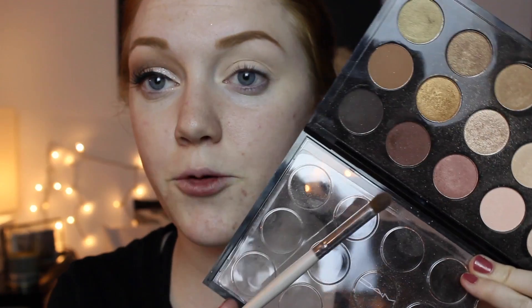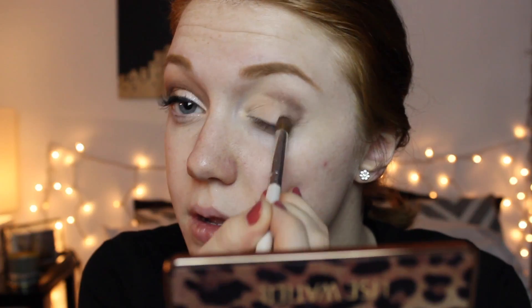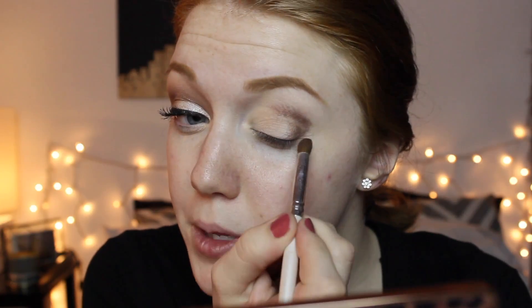Next I'm going to be taking a nice burgundy color. I'm using this one by MAC called Dark Brew, but you can use any dark burgundy color. I'm just going to apply that right on my outer V and bring it into the crease. Don't worry if it's messy because we're going to blend it out anyway. I'm going to bring it in quite far — it's just going to give my eye some depth.